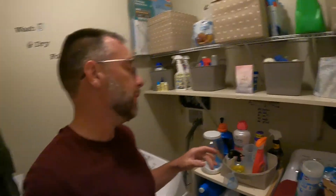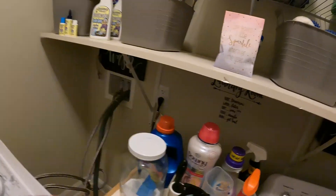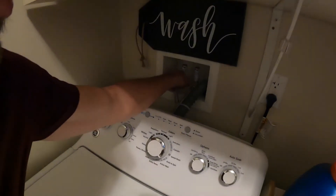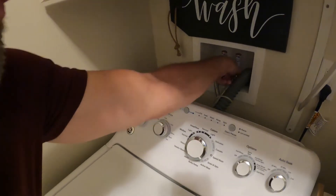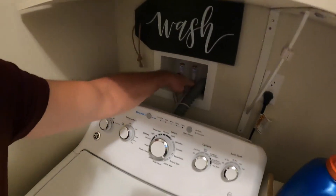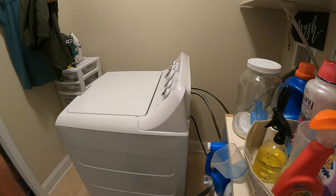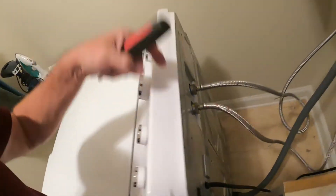Once you pull it out, don't forget to unplug it — that's the first thing you want to do before you get to work. Then turn off your water however your water is set up. Turn both of them off. Got that, good to go. Next up you just need a quarter-inch driver for the two nuts on here.